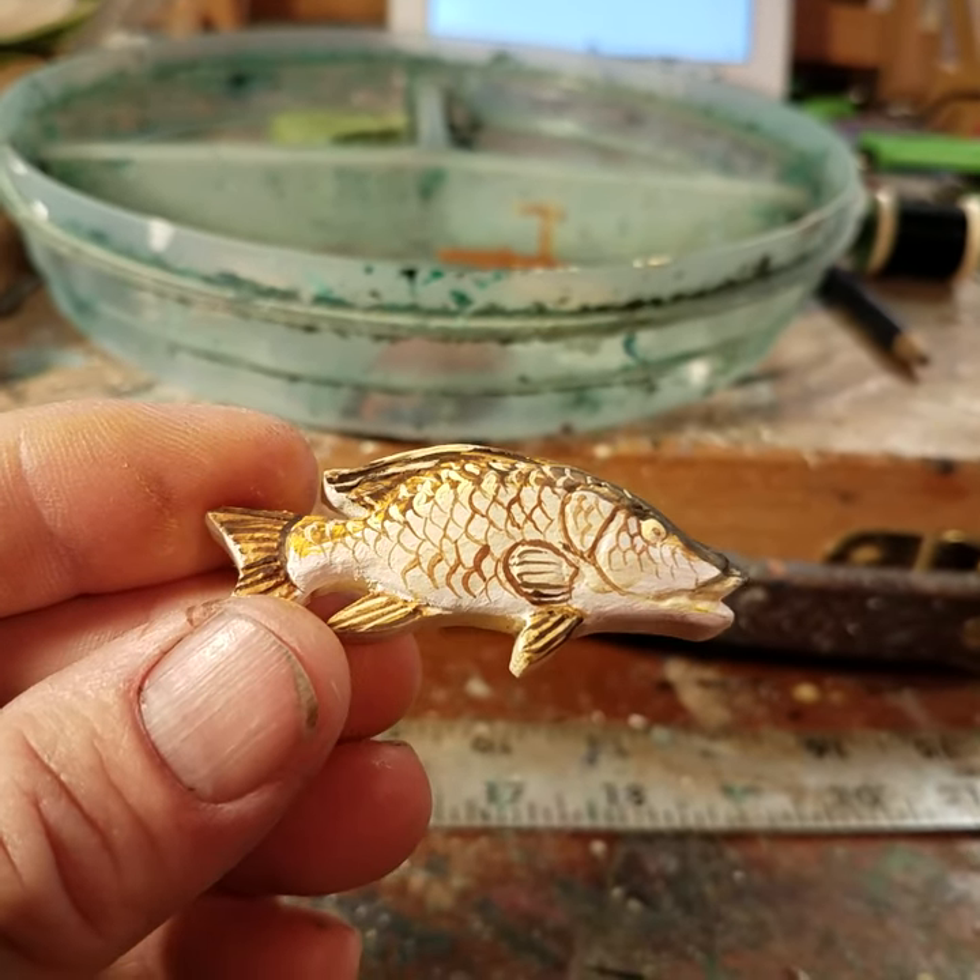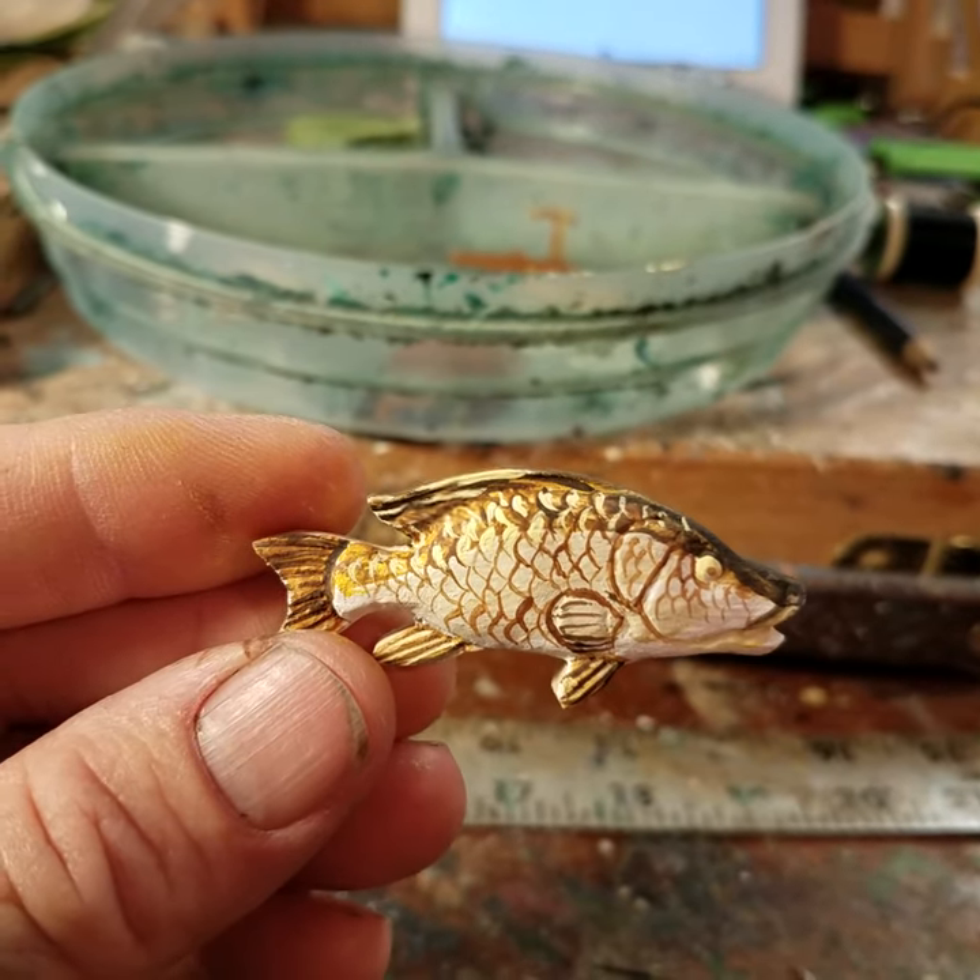This one has a little ways to go, so I hope you'll come back and see the finished product.